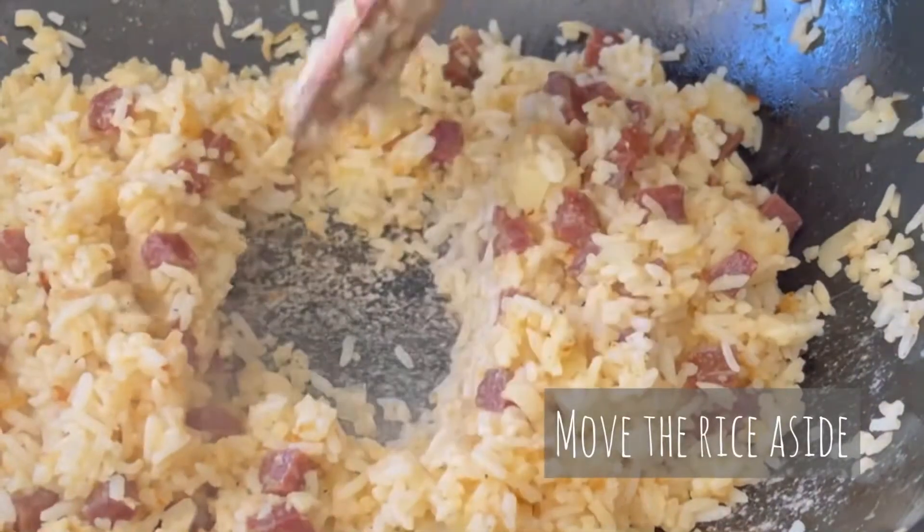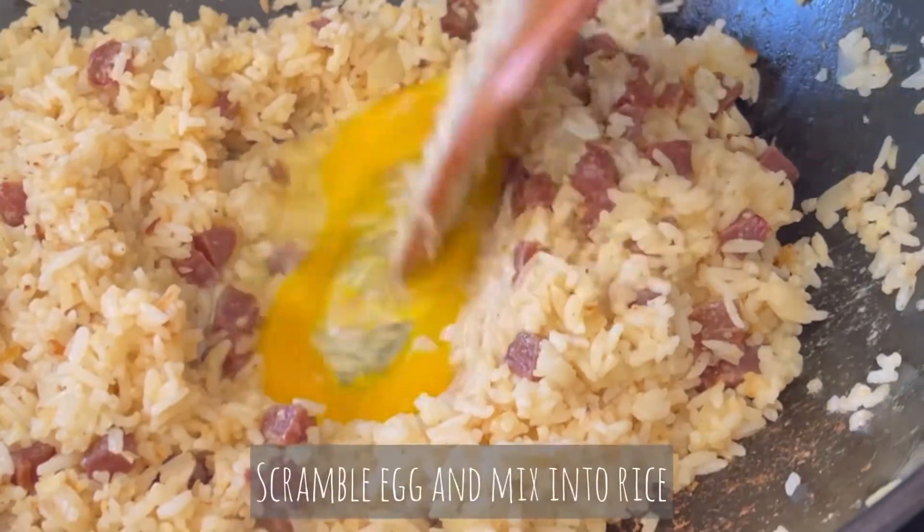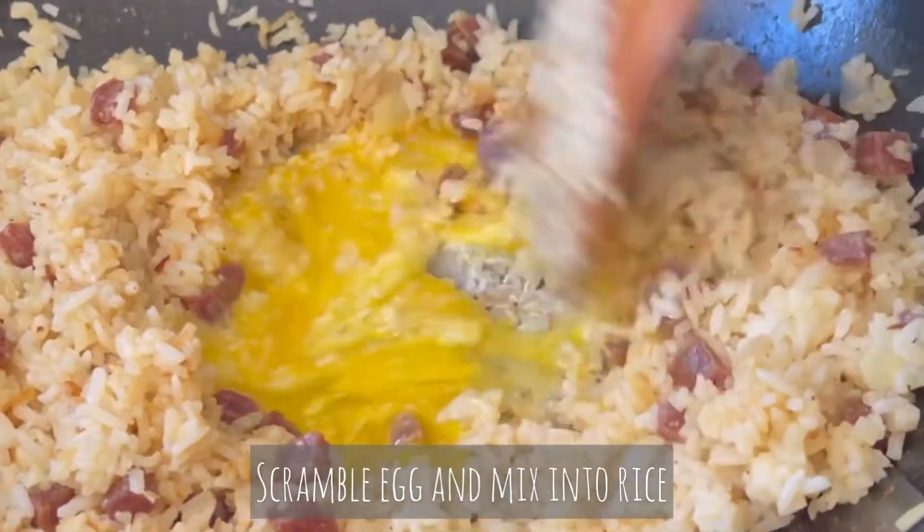Move the rice to the side and add more oil if necessary. Crack 1 egg, scramble it, and then mix it into the rice.